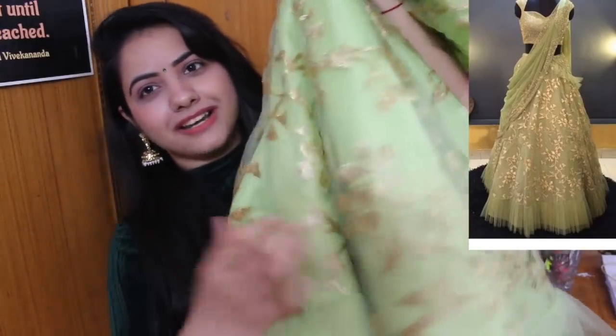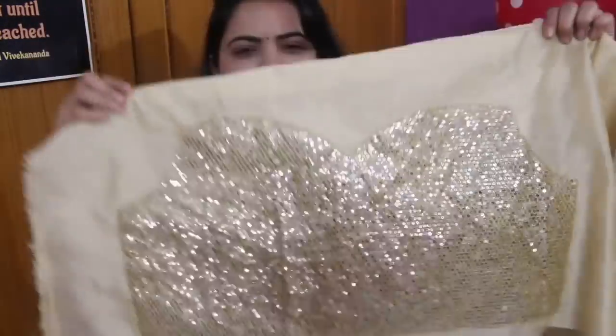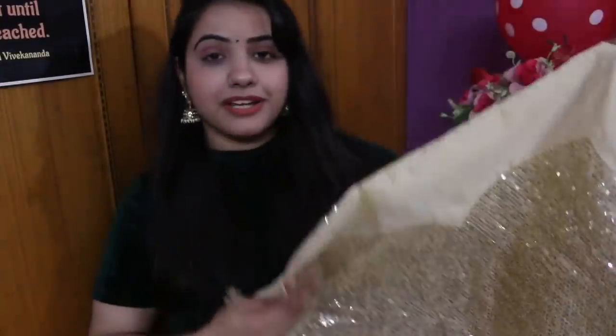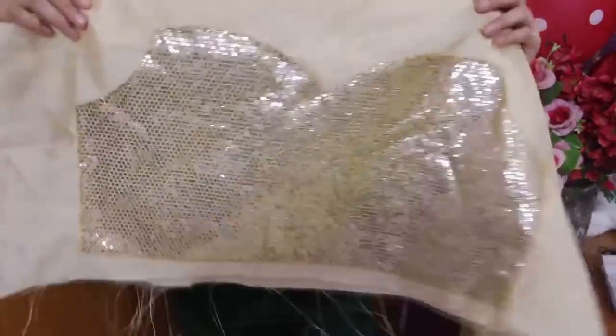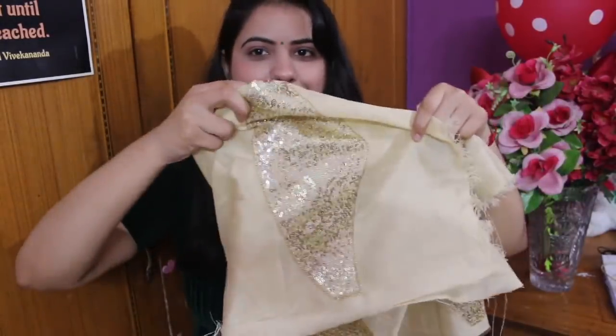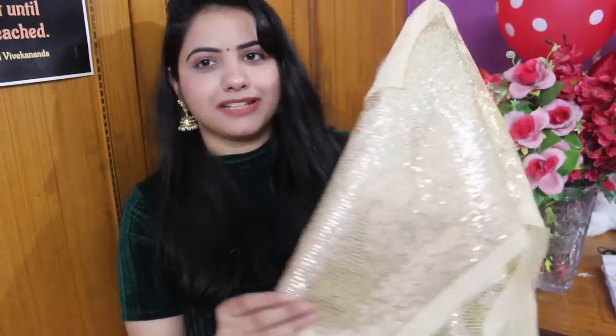So yes, this was our lehenga — it's very sweet. Now let's look at the dupatta and blouse. The blouse is a golden color that matches the lehenga. The blouse has quite nice sequined work and the fabric is Bangalore Silk. This is the front and this is the back. For the hands they also have extra sequined work on both sides.